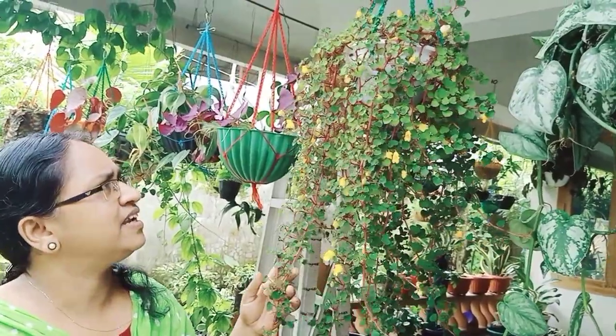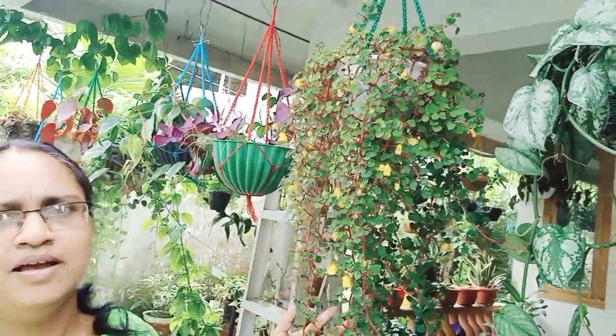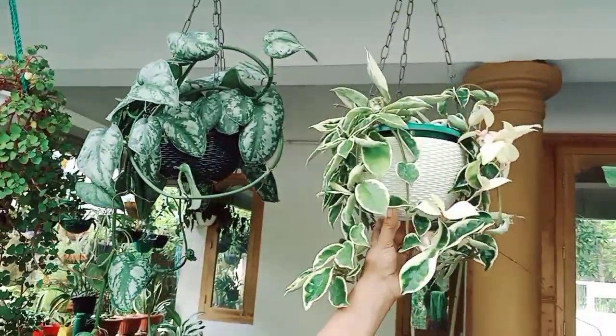If you have any questions about the name, please comment. Now you have two plants.